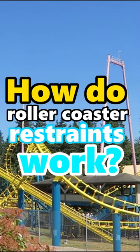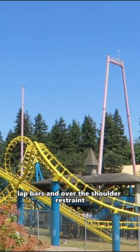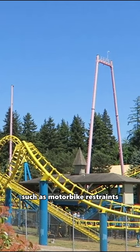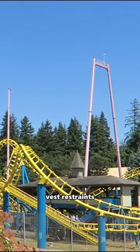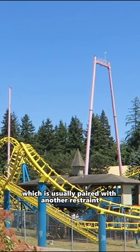How do roller coaster restraints work? There are two main types of roller coaster restraints: lap bars and over-the-shoulder restraints. There are also other types such as motorbike restraints on motorbike coasters, vest restraints, and a seat belt which is usually paired with another restraint.